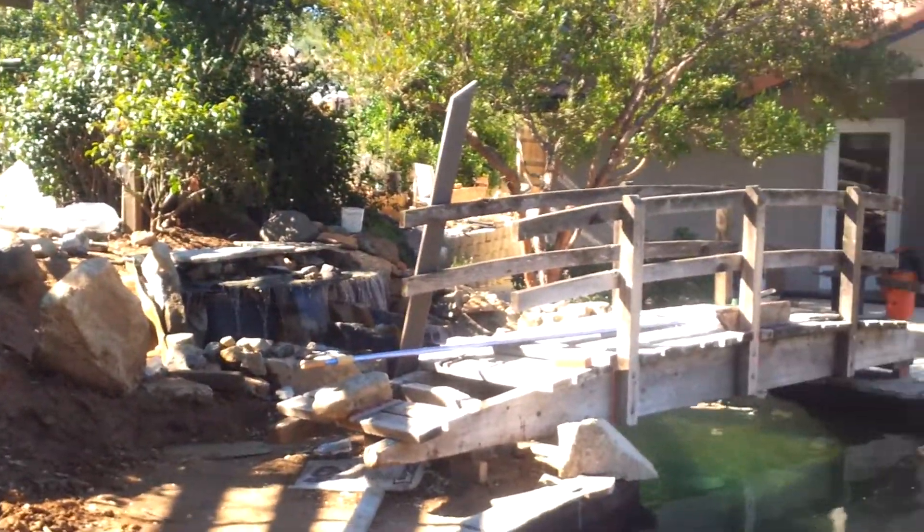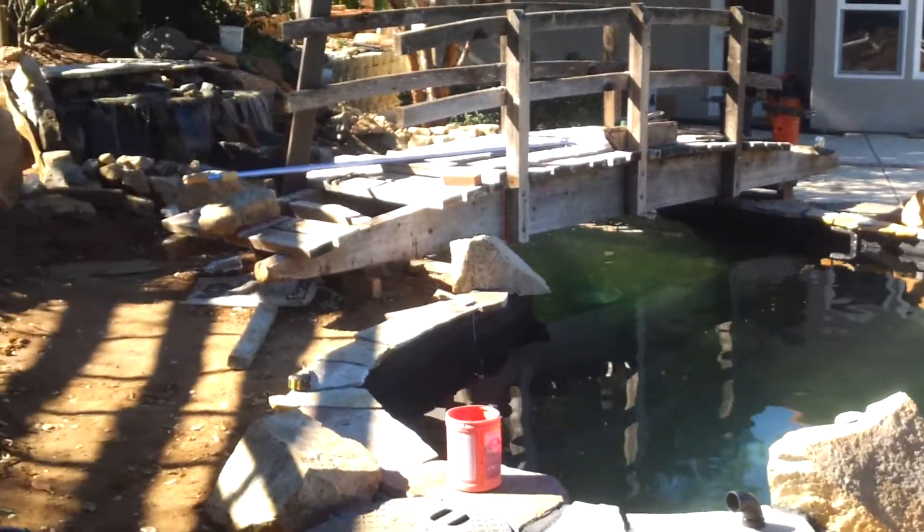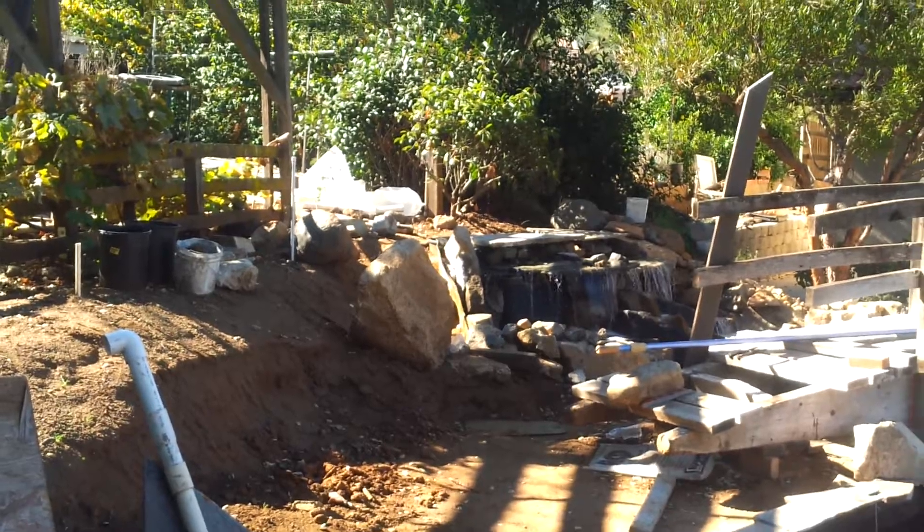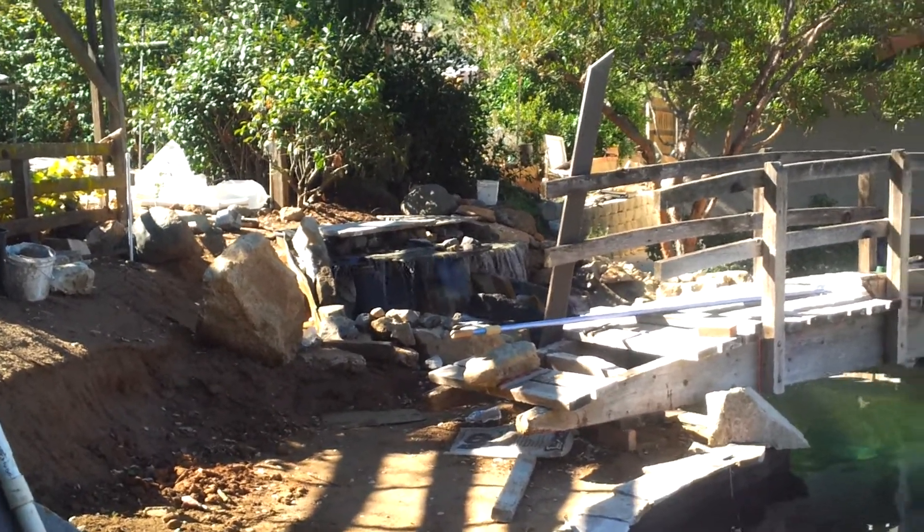An overall view of the whole system — he's going to start doing his landscaping, and that should be done probably in the next week or two. All right, you guys have a great day. Koi Man out.